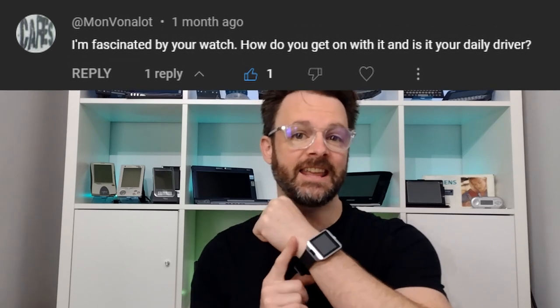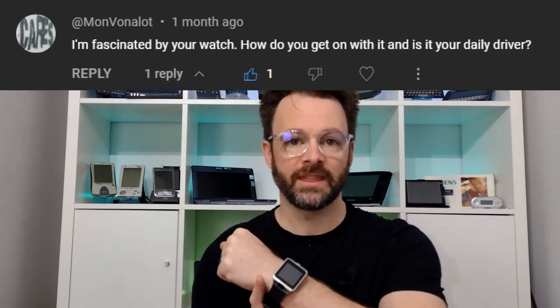Those of you who've been following the channel for a while may have noticed that my watch has changed. Atmon Vonalot certainly did and asked how I was getting on with it. Previously I was wearing the Cospet Optimus, which is a full Android watch running Android 7 with an 8 megapixel camera, capacitive touchscreen, independent SIM, heart rate monitor and other bits and pieces. Sadly, however, it has stopped charging. I've owned it three years so perhaps it's done its time, but I'm going to try and fix it at some point.